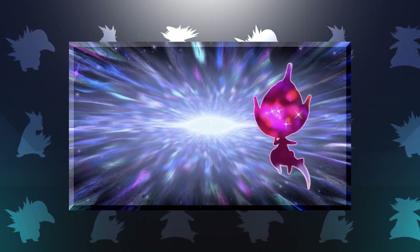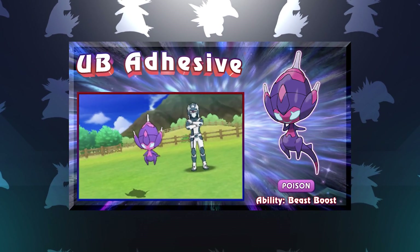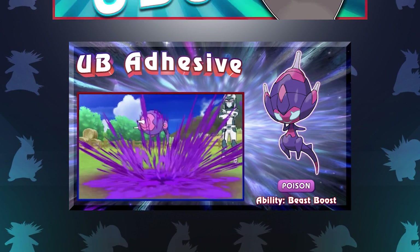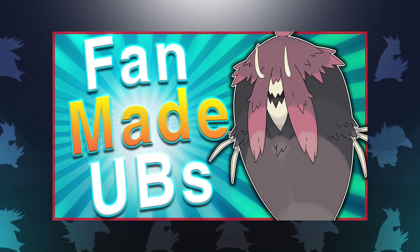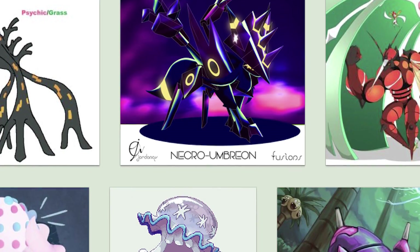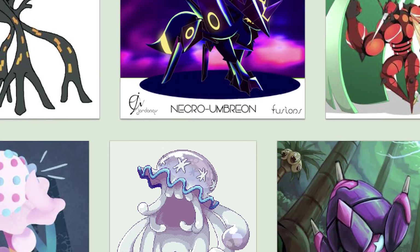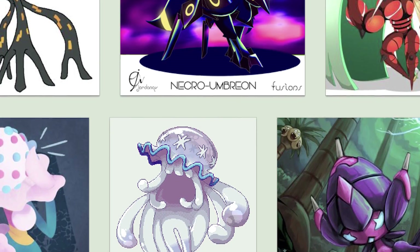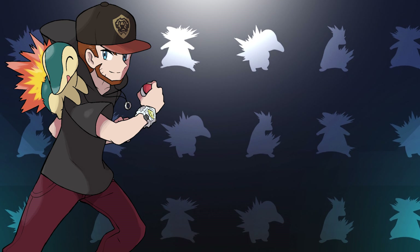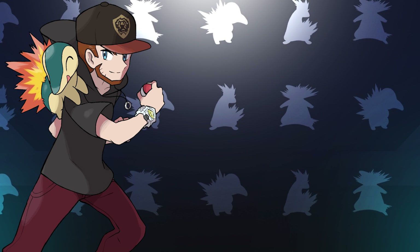Since the Ultra Beasts are so important to these games, I thought I would go ahead and highlight them. However, instead of highlighting the ones that we already know of, I thought it would be cool to count down the top five fan-made Ultra Beasts. We have some amazingly talented and creative artists in the Pokemon community that have come up with some great designs, and I thought it would be really fun to highlight this creativity with a top five list. Of course, this is my own opinion, and all of the artists will be linked in the description, so without further ado, let's check it out.